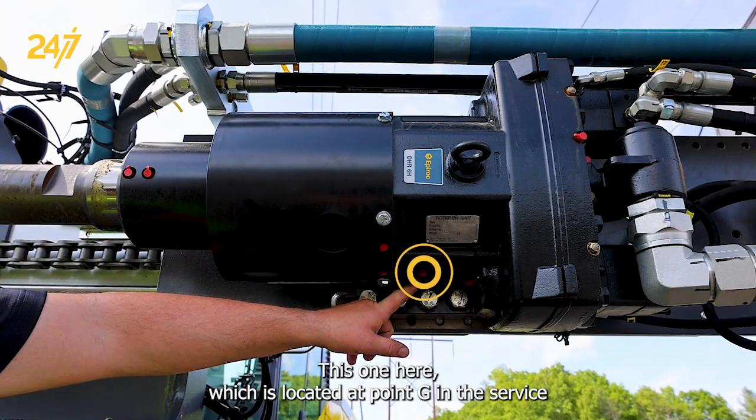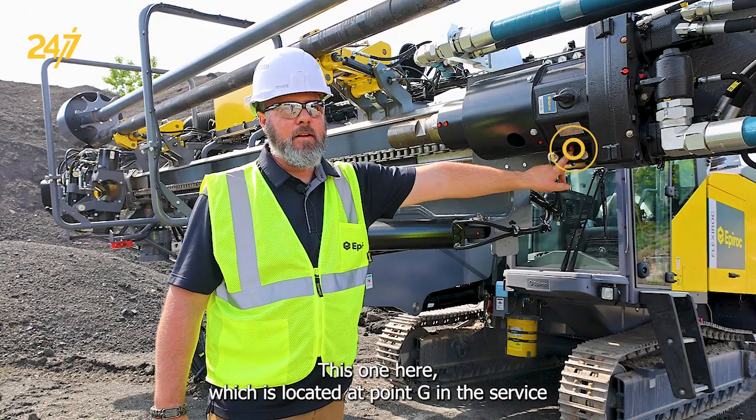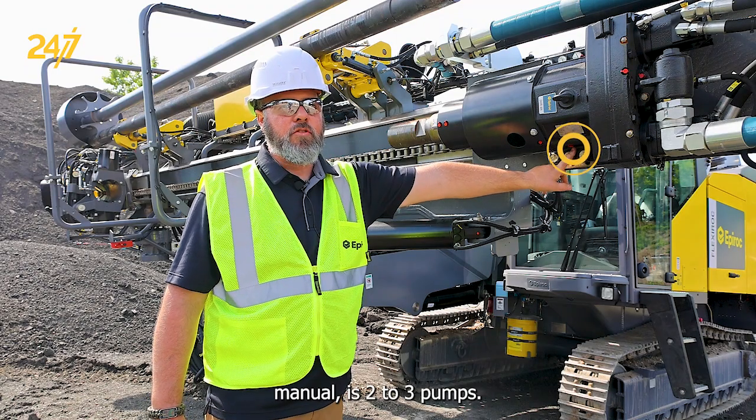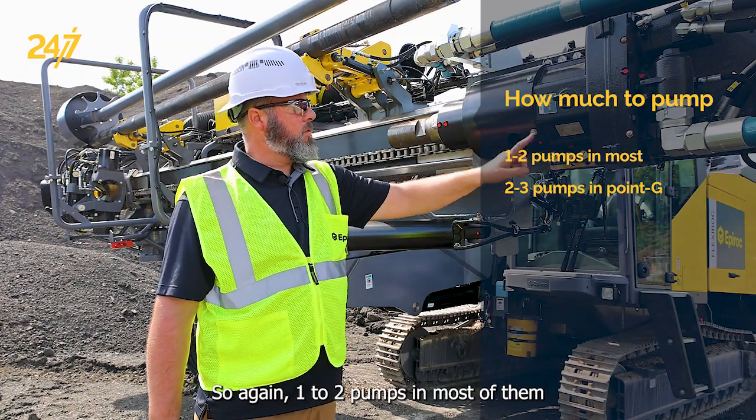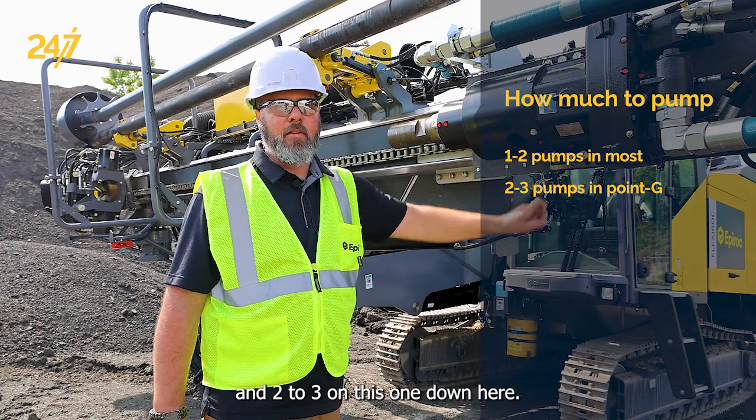This one here, which is located as point G in the service manual, is two to three pumps. So again, one to two pumps in most of them and two to three on this one down here.